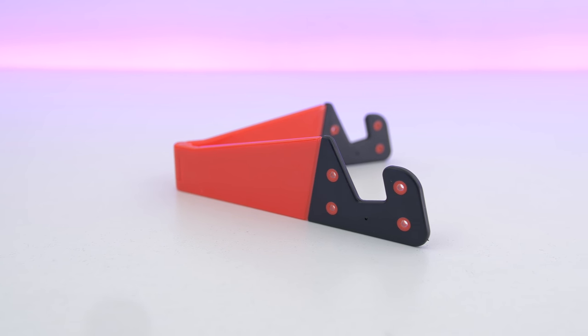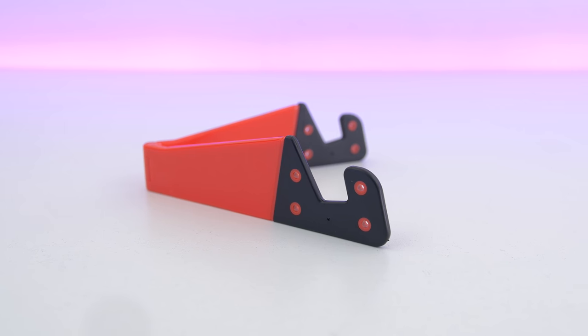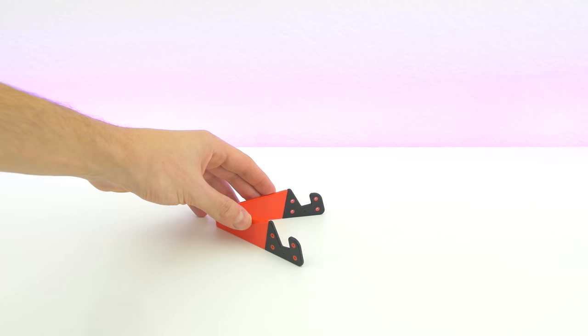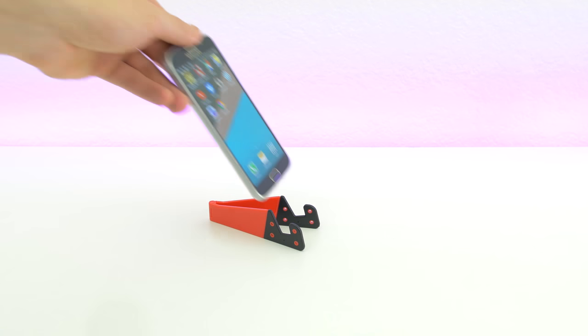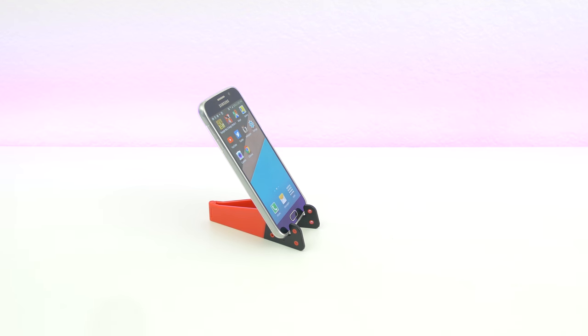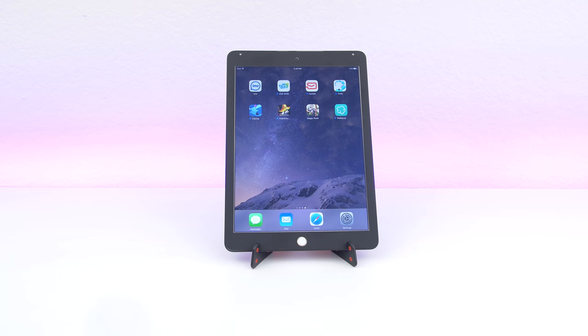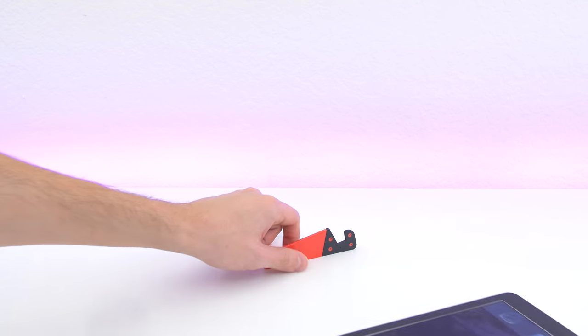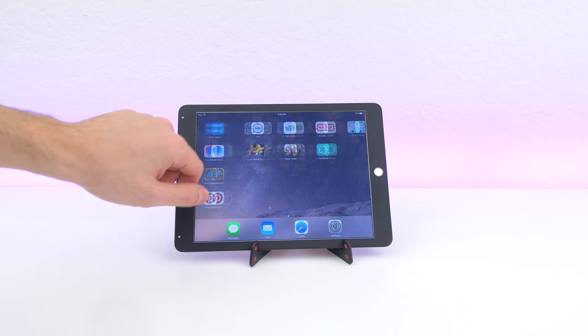Starting off is this foldable stand for smartphones and tablets. It comes in a variety of colors and for just 99 cents you can hold up your device. You can also adjust the width to accommodate smaller devices. It does state that it can hold tablets as well, but it will depend on the size and weight, as larger tablets like my iPad Air 2 will easily tip over.